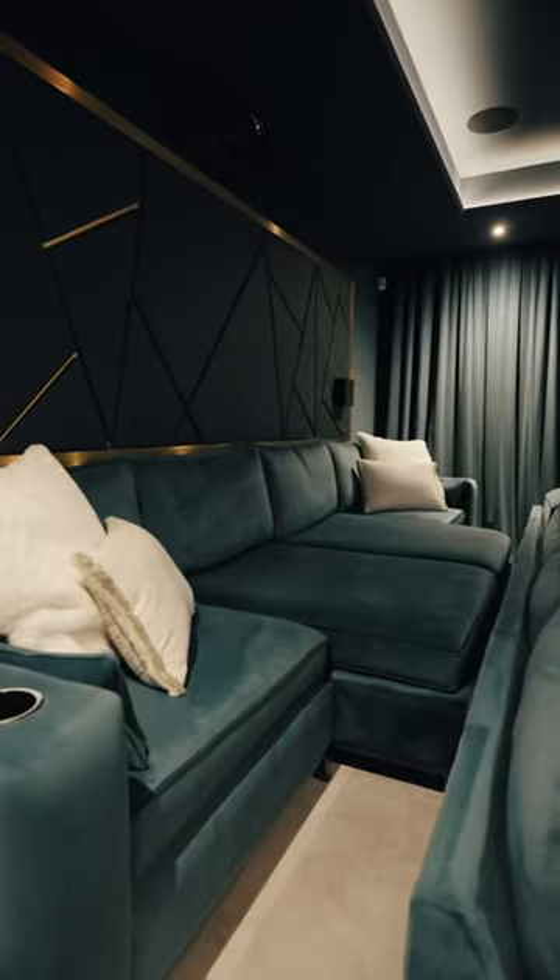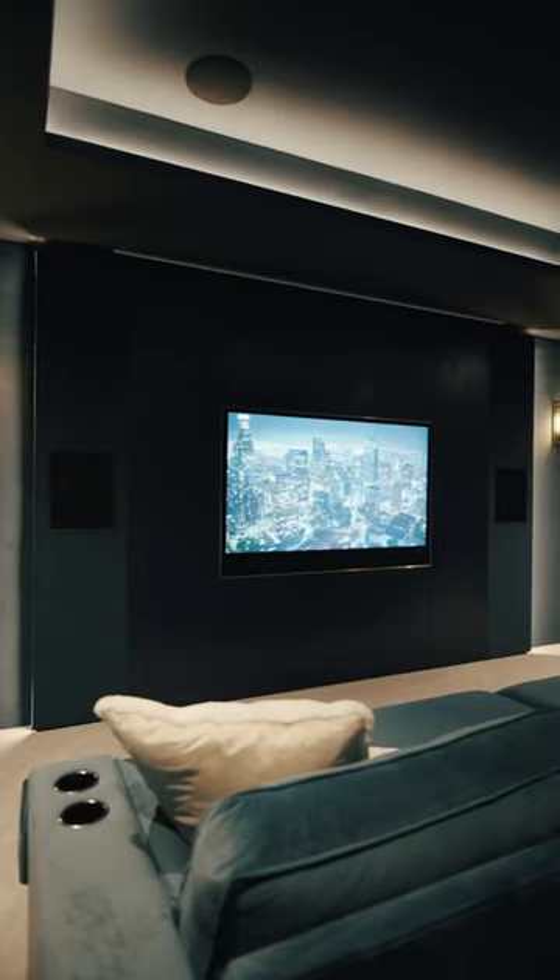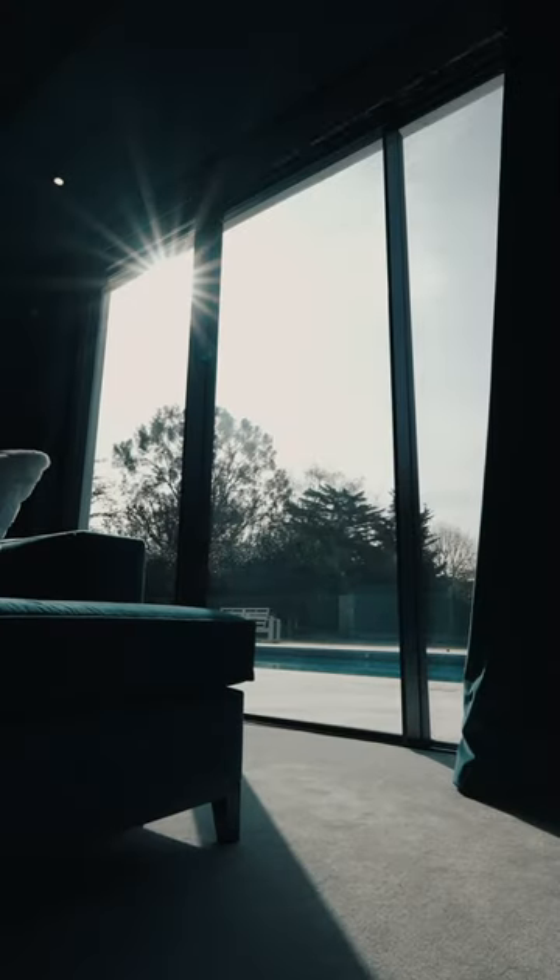This is a project that we were asked to look at as part of a whole house renovation. We were asked to design a cinema room that actually served two purposes: first as a daytime space, and also for nighttime use to watch films and major sporting events.